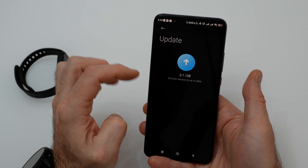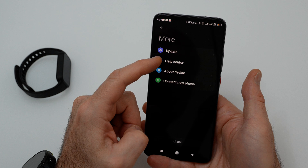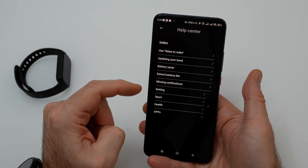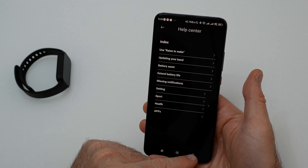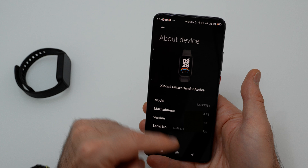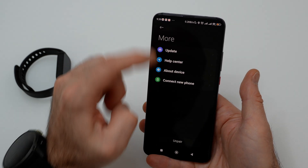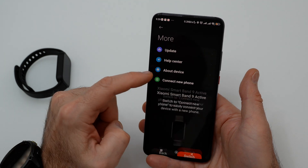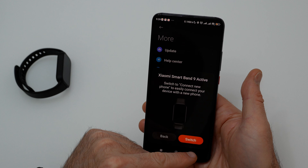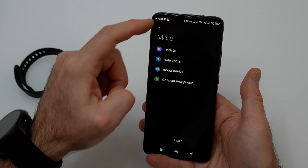You can update new software for the band and access the help center. In the about menu you have the serial number, MAC address, model, and software version of the band. This is the menu if you want to connect the band to a new phone. At the bottom you have UNPAIR if you want to disconnect your phone from the band.